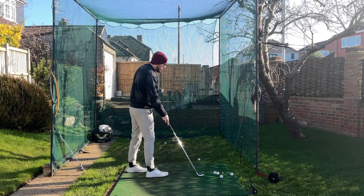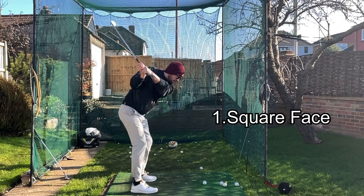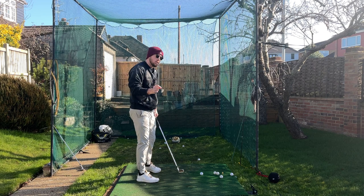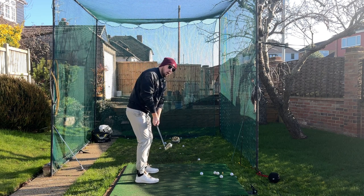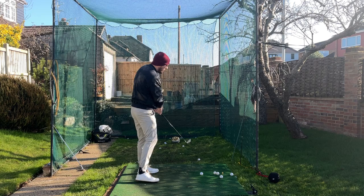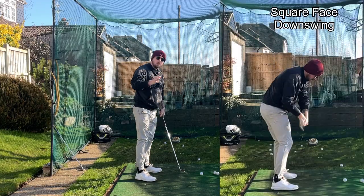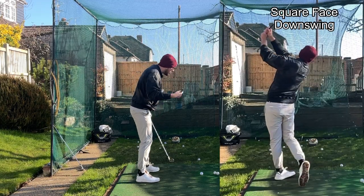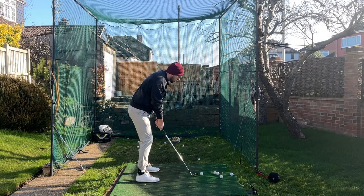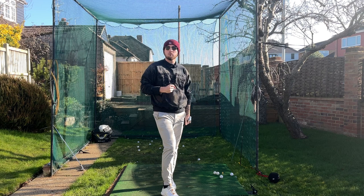Number one — the most incredibly important thing, because your body reacts to it no matter what — is a square club face. Having a square face, square to the swing arc, is so incredibly important because it means we don't have to slow the body down and its rotation going through the golf ball to re-square it. We can just have the most simple downswing and the most simple movement, because the body wants to hit the ball to the target.